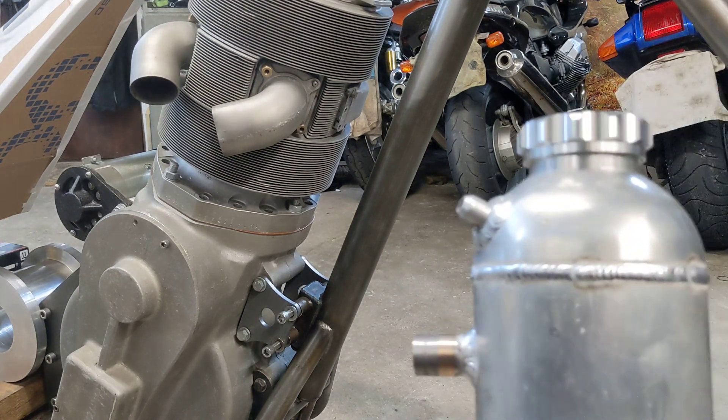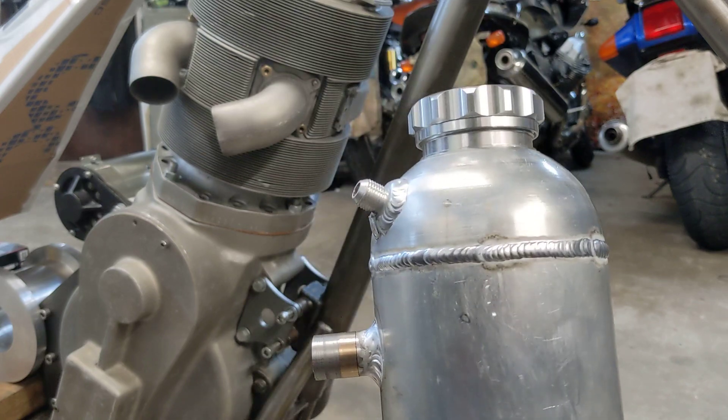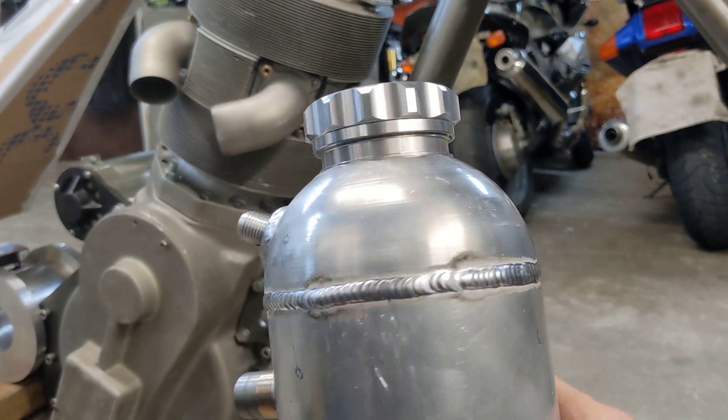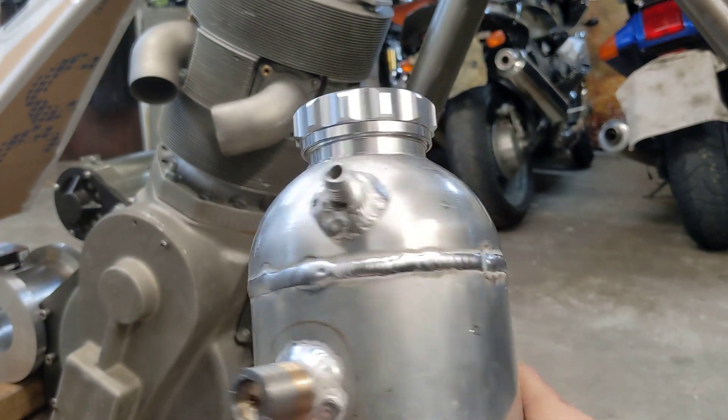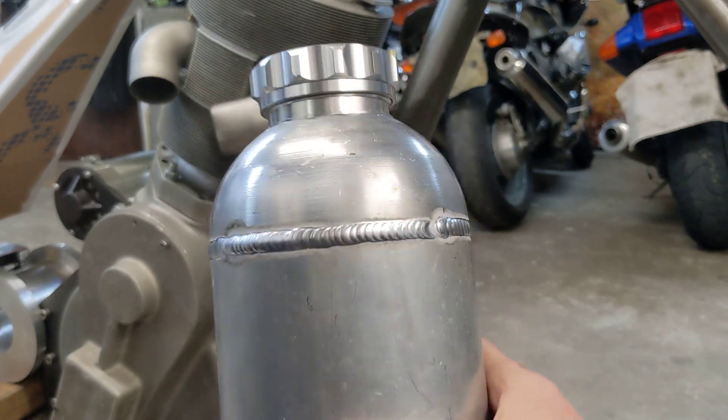Come on tank — stop. Look at that beautifully TIG'd up aluminium weld all the way around the outside to put the lid on the oil tank. Absolutely stunning.